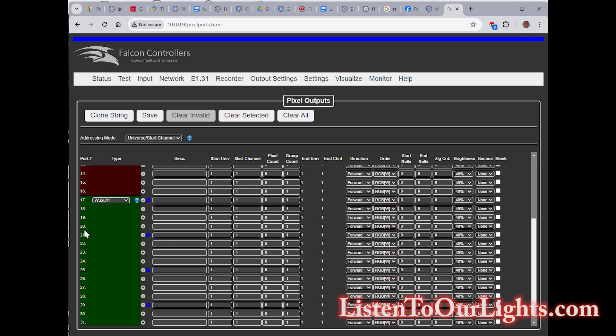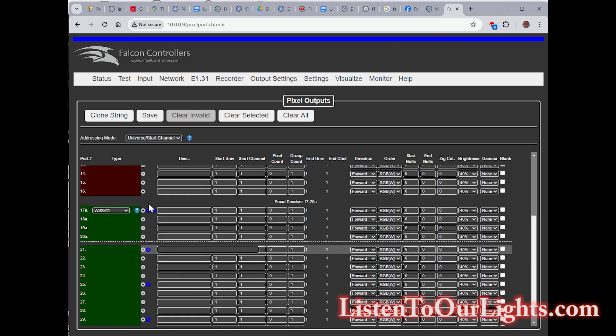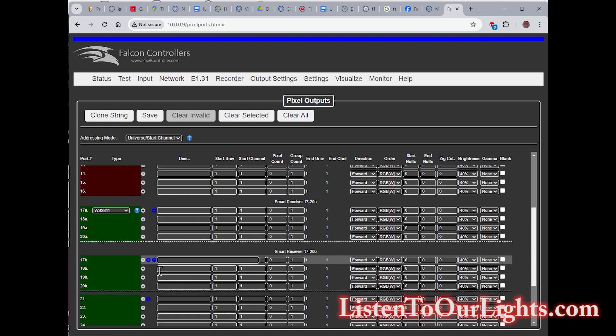I have it set up on 17 to 20. I go over to this little blue plus sign and click on that, and see that it converted it to 17 through 20A. But I have two receiver boards, so I'm going to click on the blue plus sign again. Now I go to configure and I say 200 pixels, because that's how many I have hanging off each one. I hit F3, F3, F3 to duplicate this. And then just for fun, I put 200 pixels on port 16. And I save this.